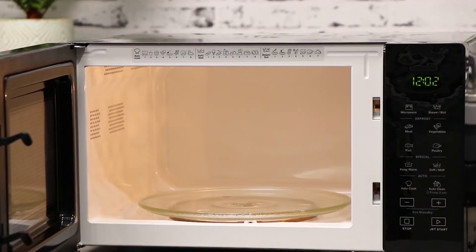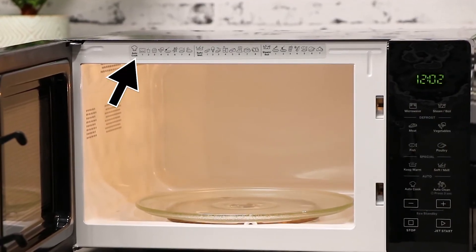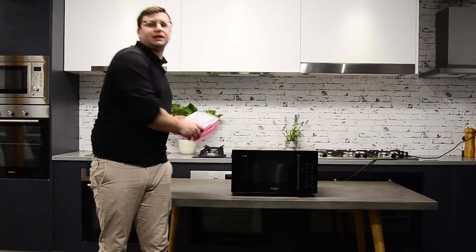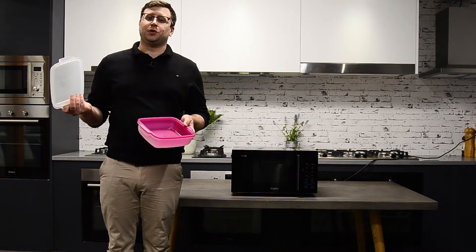On the inside border of the microwave we have a daily cooking guide which is to be used with the auto cook menu. When unpacking your microwave for the first time you'll notice that it includes a steamer bowl, which is perfect for cooking such food items as steamed salmon or pasta.